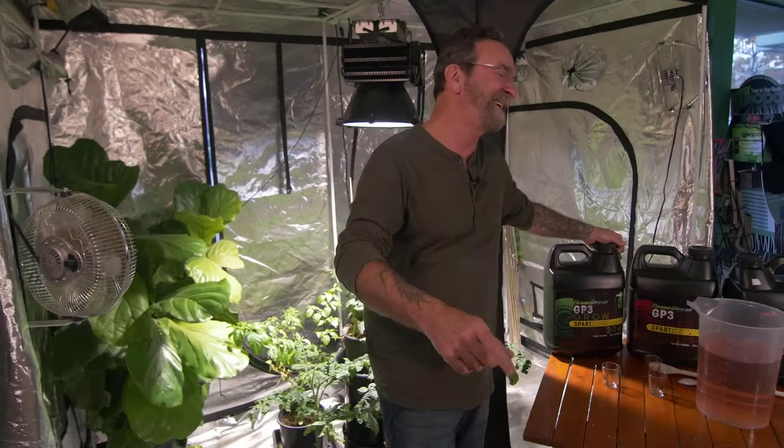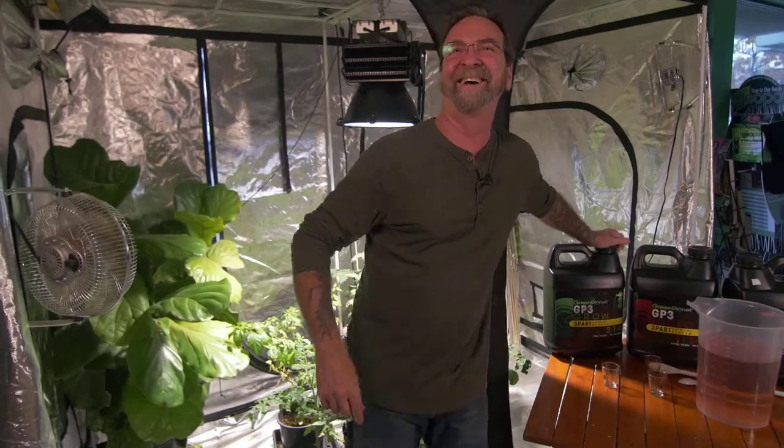You had one of the best years for yields. What do you believe are the keys to big fruit? No roots, no fruits — and that's the end of the story.